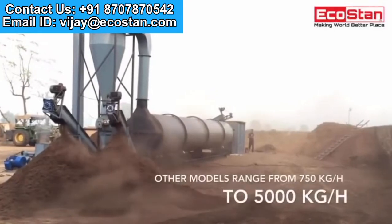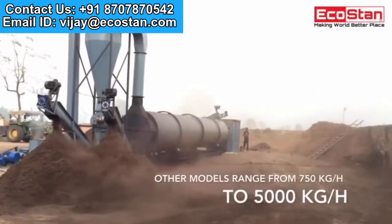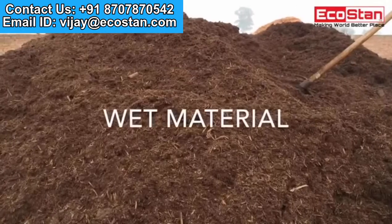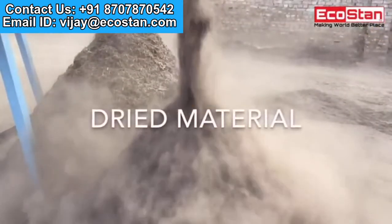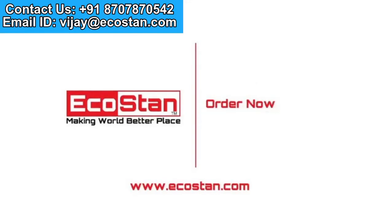Moisture coming out from the material which is drying. Other models are also available, ranging from 750 kilograms per hour to 5,000 kilograms per hour. Visit www.ecostan.com, contact us on the following numbers, or log on to www.ecostan.com. Order now.